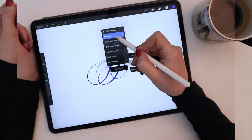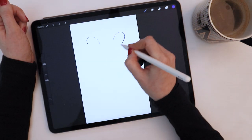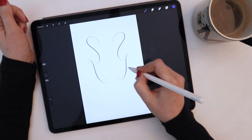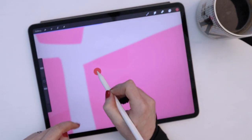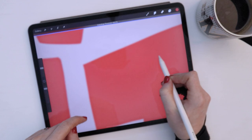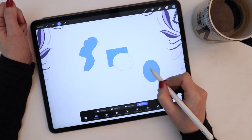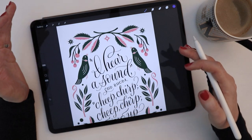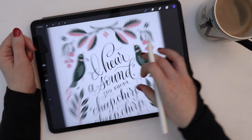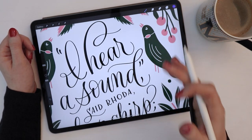I'm specifically going to share techniques that I use as a lettering artist with basic illustrations. The Procreate app is a really powerful tool, and just like most powerful software, there are little hidden gems built into the program that aren't always intuitive or obvious, but once you discover them, you realize just how much it can transform your workflow. So to get us started, I'm going to talk about a popular new addition to Procreate, which is the Quick Menu.